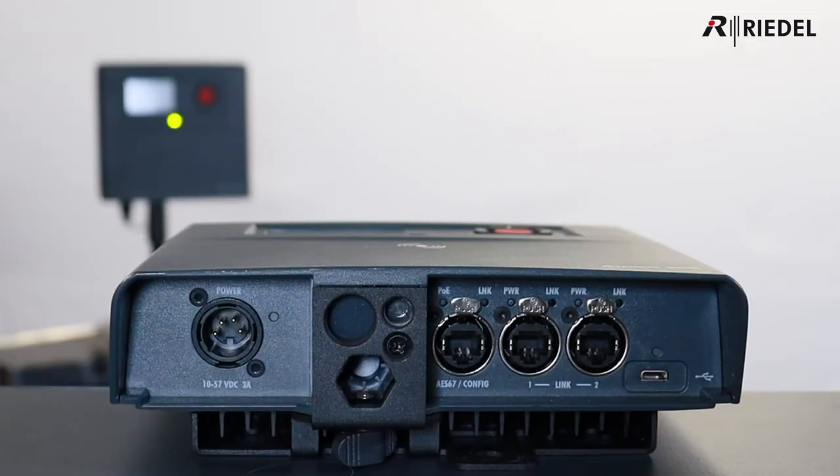In terms of connections, there are three Ethernet sockets. An AES67 port for connection to your AES67 network and for configuration — so you'd use this in the integrated with the Artist mode, or standalone with AES67. And adjacent to that, there are two link ports for the plug-and-play connection in the standalone link mode.